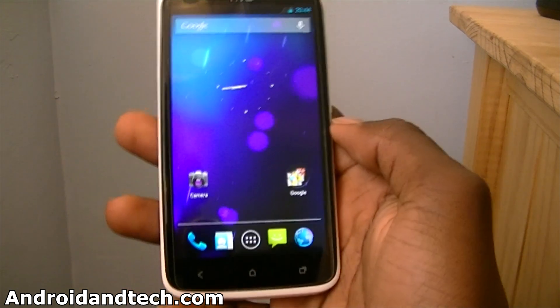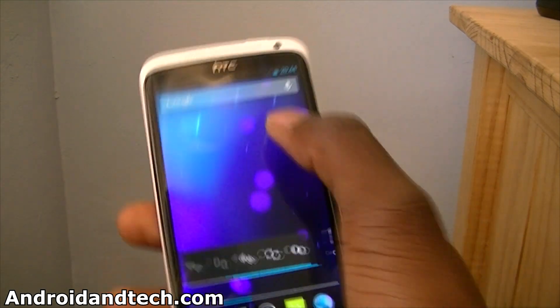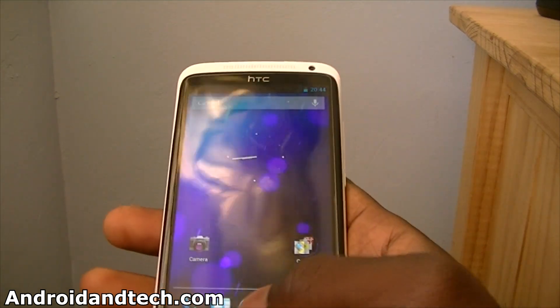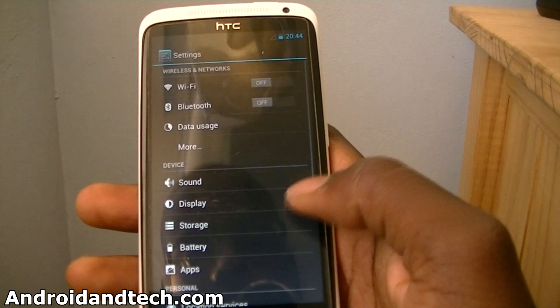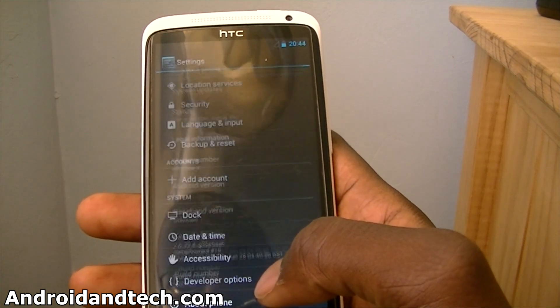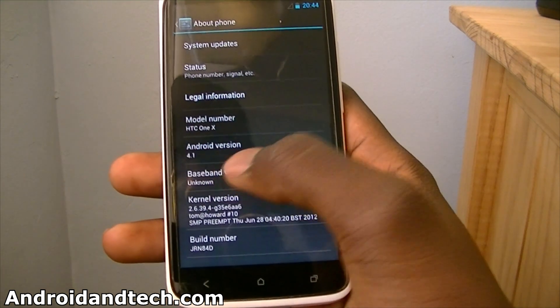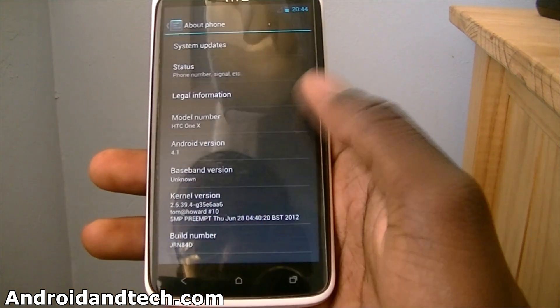So if you go back you can see how fast it is. And you can see up here we've got the search bar. Let's jump into the settings to show you it's 4.1. And this does have all the cool features — you can see Android 4.1, HTC One X and all that good stuff.